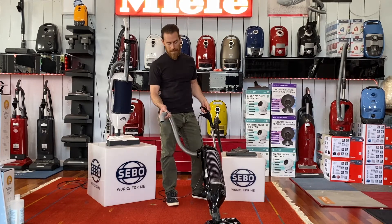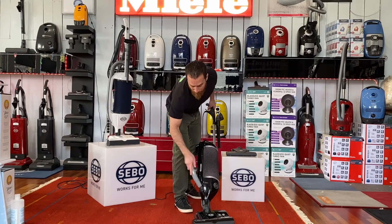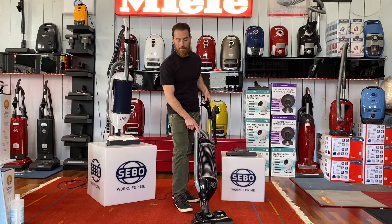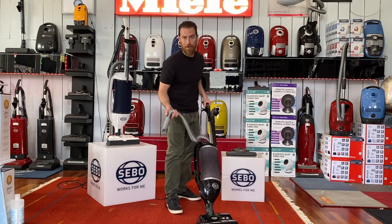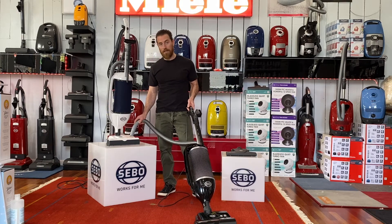Third, on the Premium there's an extra micro switch inside the nozzle. When the hose is inserted it pushes the switch to allow the brush to run, but when you pull the hose out quickly, it automatically shuts down the roller so it doesn't grab anything on the floor while you're using the hose. On the Dart, when you pull the hose out the brush always stays running — you'd have to physically step on the brush off switch to stop it.